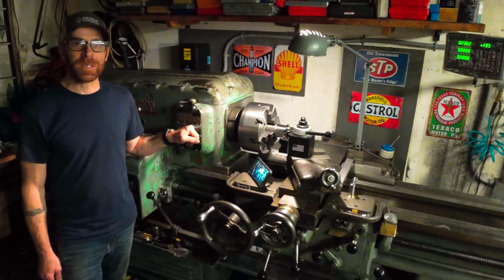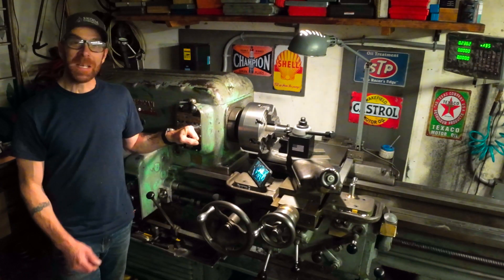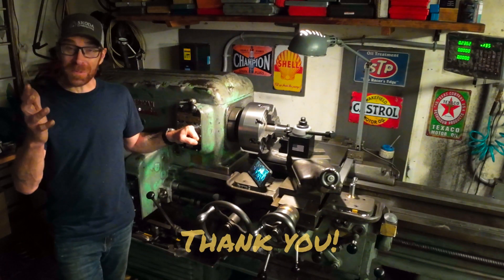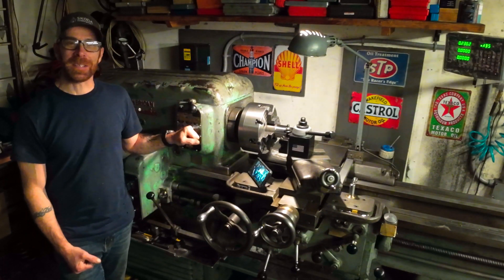That's going to wrap things up for today's video. Can't tell you how much I appreciate you guys taking the time to join me. Please like, comment, subscribe — it's appreciated. Hope you enjoyed this one and we'll catch you next time. Take care.